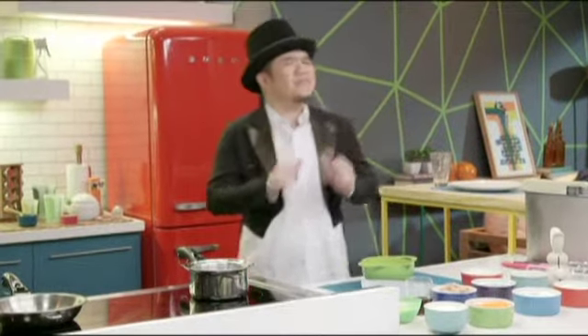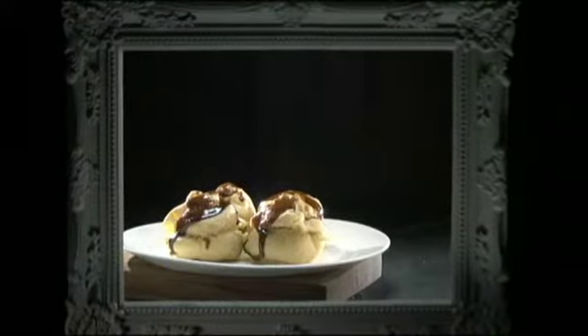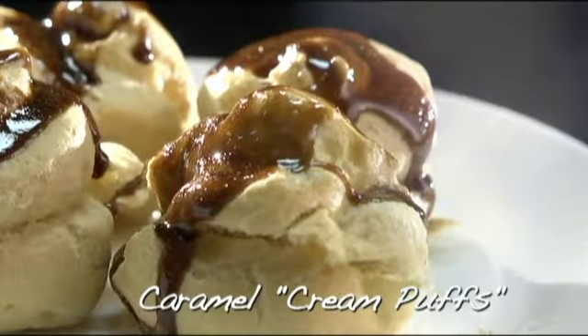They say that those who don't believe in magic will never find it. So believe, despite all your doubts, that I will create caramel cream puffs.